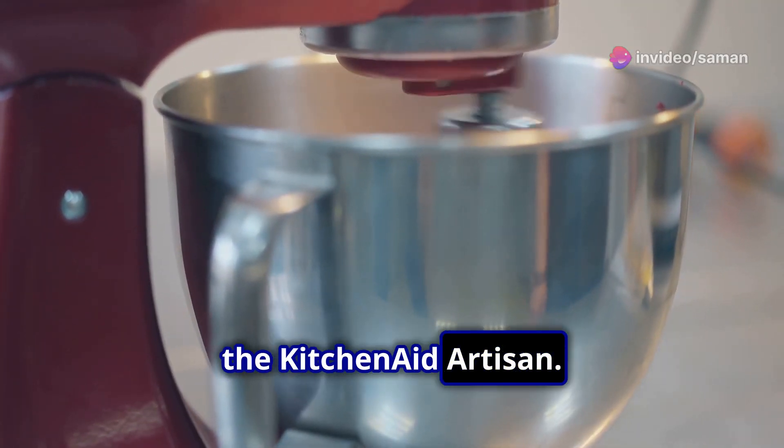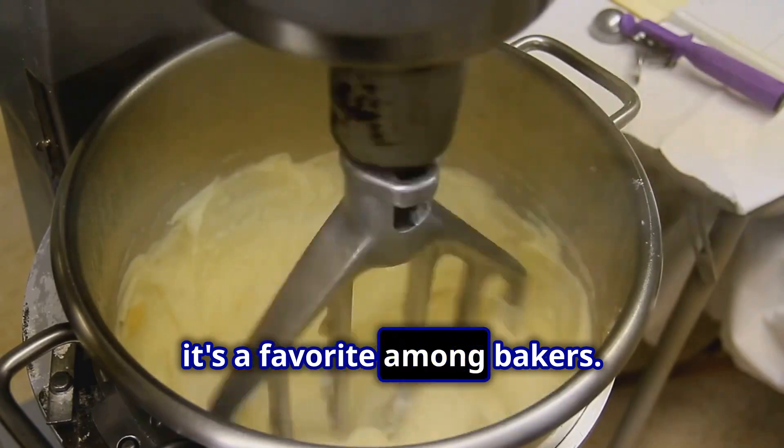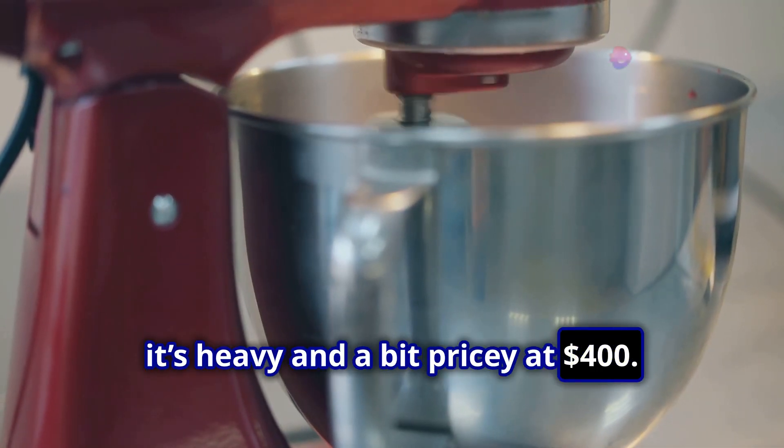First up, the KitchenAid Artisan. Known for its durability and versatility, it's a favourite among bakers, but it's heavy and a bit pricey at $400.